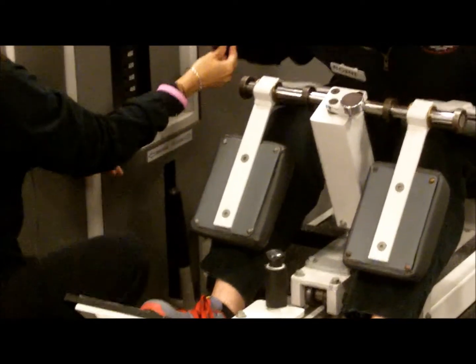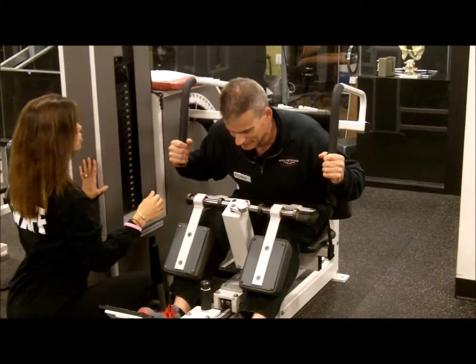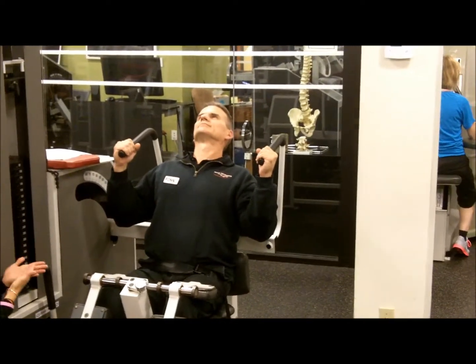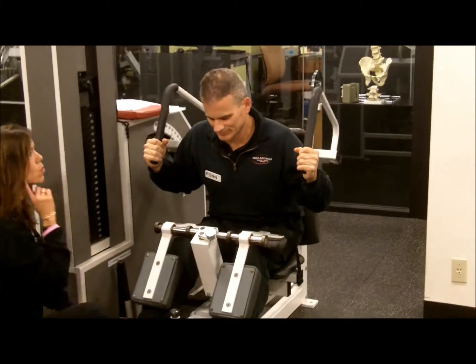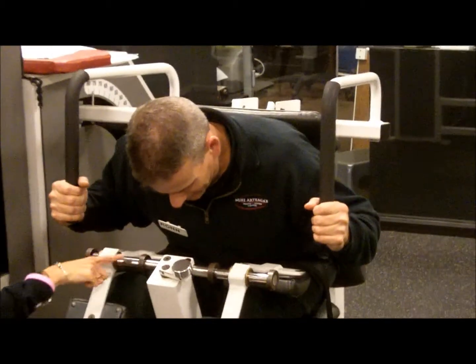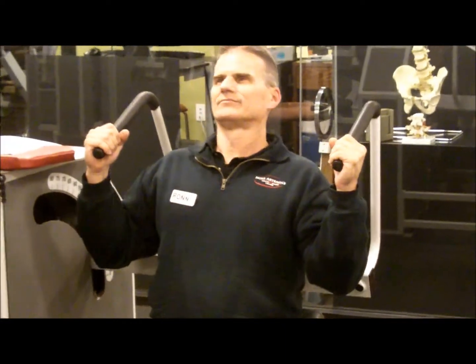Now the machine's engaged. You're going to start to push down with your heels and back with your shoulder blades. You're going to go back as far as you feel comfortable going or the machine stops you. And then you're going to slowly come forward. You want to let your head follow the range of motion so you end up facing your knees. And as you push back, you're looking up at the sky.